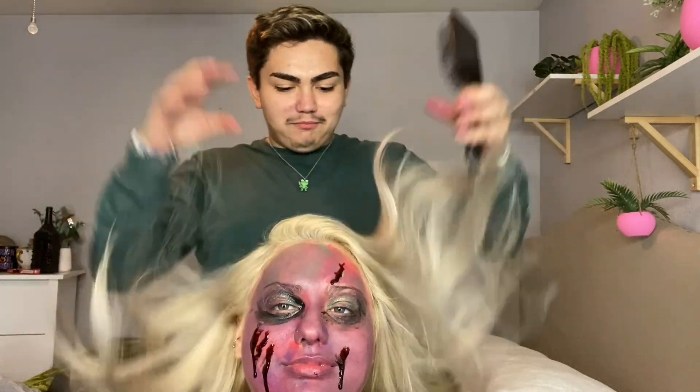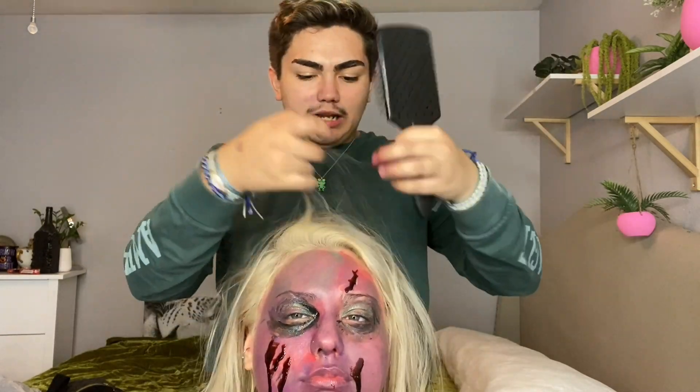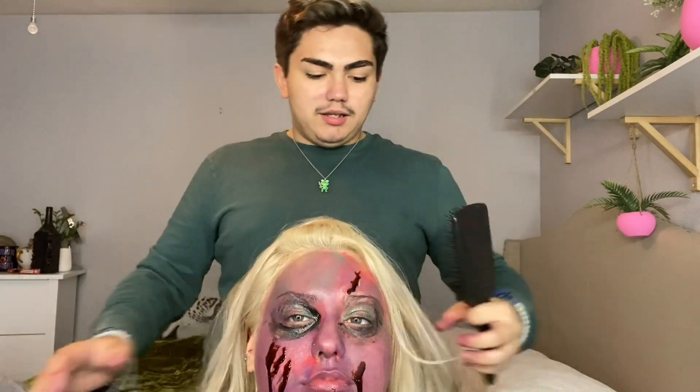So it could look like a zombie — just like puffing it out a little, like moving the hair around, making her look crazy. Yeah! Oh okay, that's not looking that bad!